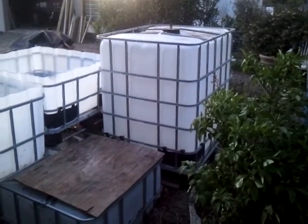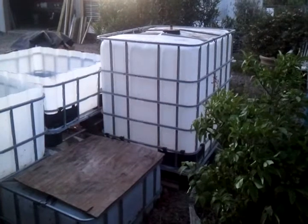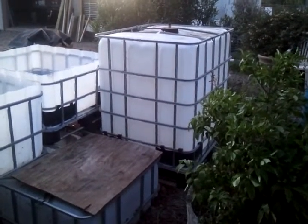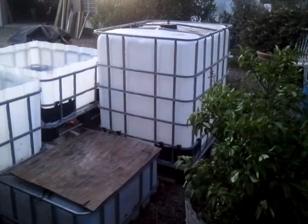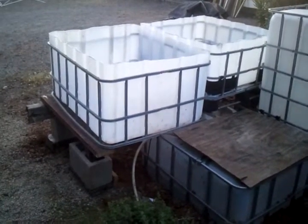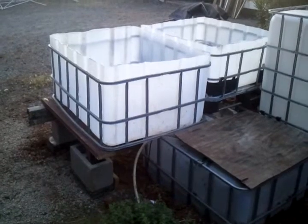It's a 275-gallon IBC, so let's say 250 because I really wouldn't fill it all the way up. You've got to watch for those jumping fish. So let's say 250 there and 250 down here — that's 500 gallons plus another 100 or 150.